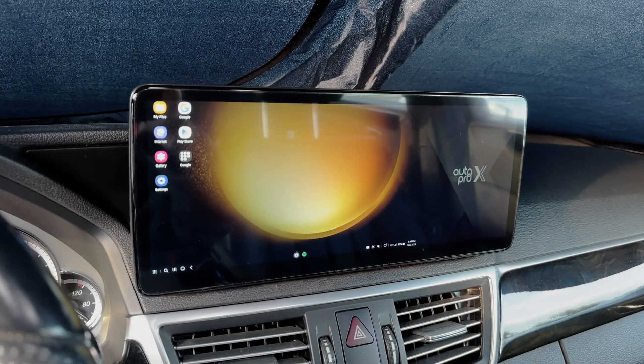This is the Mateen Auto Pro X, and what it does is it adds wireless Android Auto to a wired Android Auto car. It also adds Samsung DeX if you have a Samsung phone, which means you have access to all of your apps in a desktop format — almost like having a laptop built into your car.